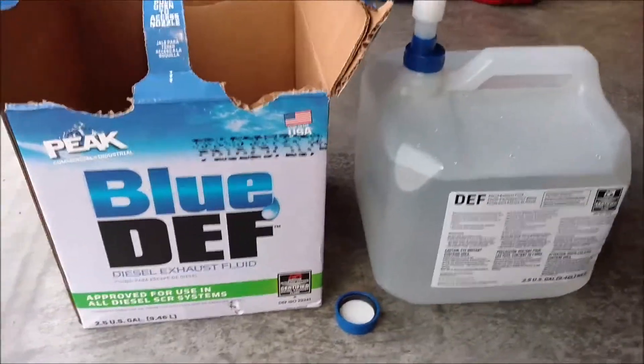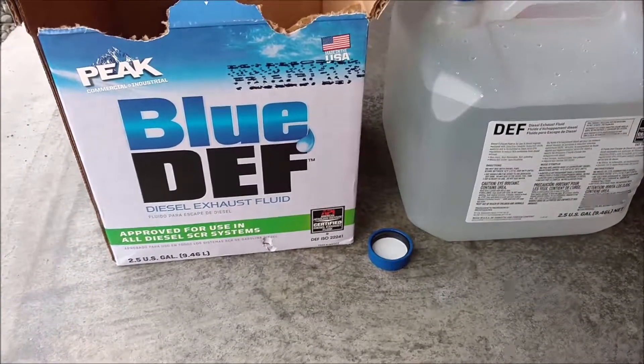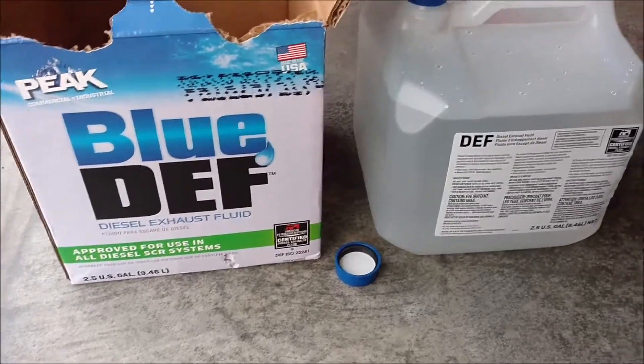Here's the diesel exhaust fluid I bought from Walmart. This was about $11 for this two and a half gallon jug.